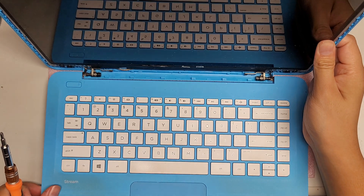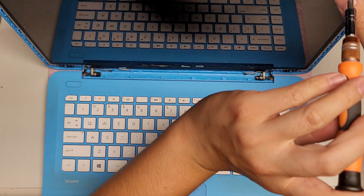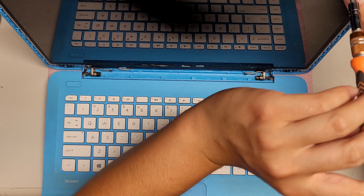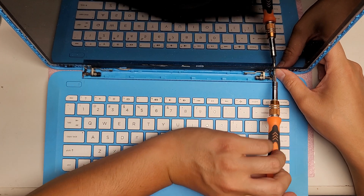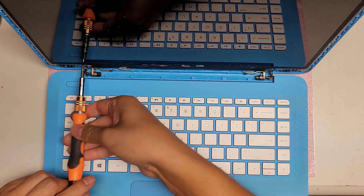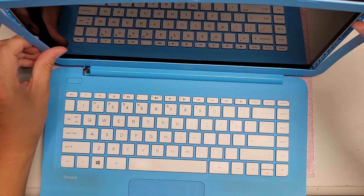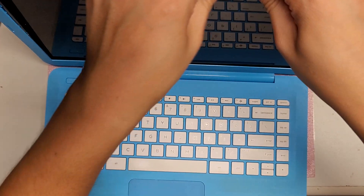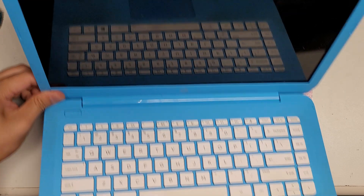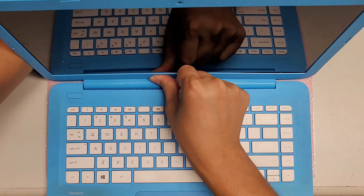There are four screws in the screen. Put those back. Plop the bezel back in and push everything back in place — just pop it all back in. It might be a little tricky; no need to rush it. Just feel around to get the clips in place and then push.